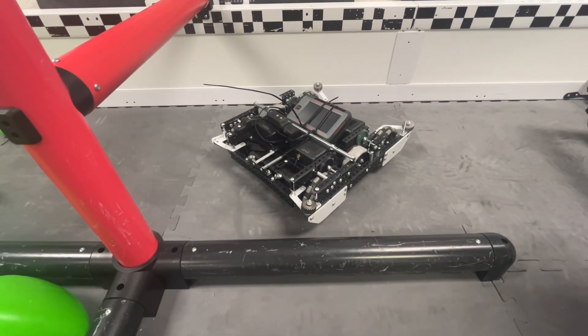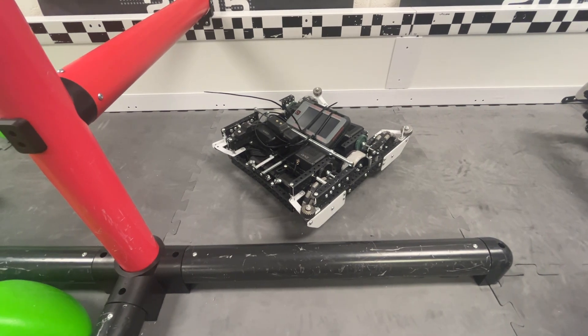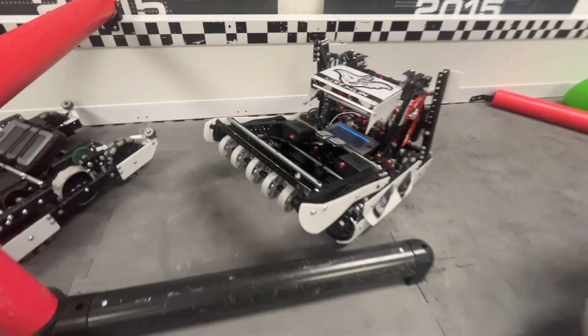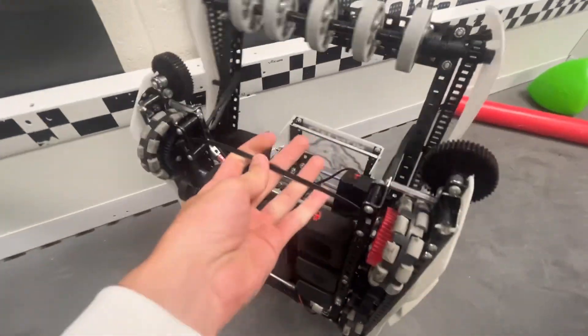Hello, I'm Carson and I'm Connor and we're from 5203G Gremlin, and here's our worlds robot explanation video. It's a pretty simple robot — we stayed simple throughout the entire year and it worked out very well for us.